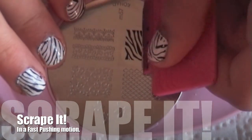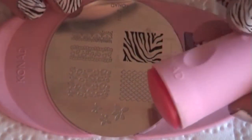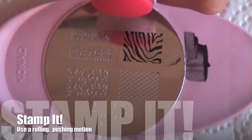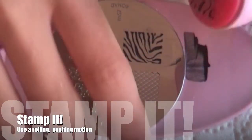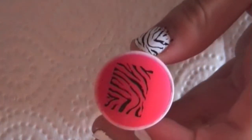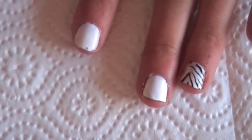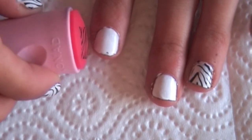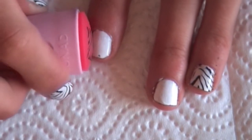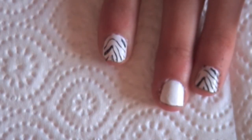Scrape it, and again if there's still a bit left on there. Then get the stamper — we'll use the big end — and just line it up and roll and push. As you can see, it's transferred. Then we're going to choose the finger we're going to do it to, line it up next to the nail, then push and roll again, and there you have it.